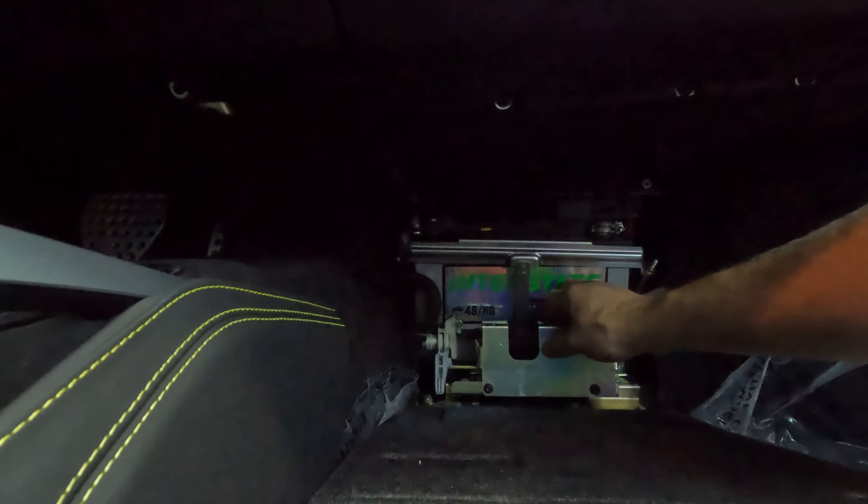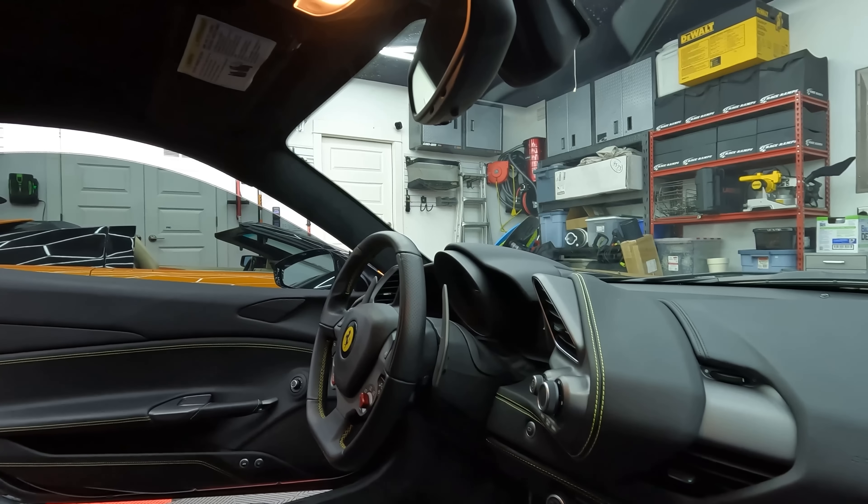Let's pop out those ECUs and get those shipped out and get it tuned. Since we're going to pull out the ECUs, the first thing we're going to do is pull the battery. We don't want any sort of electrical charge on those ECUs when we pull them. Just not worth the risk on these cars — they're very, very expensive.